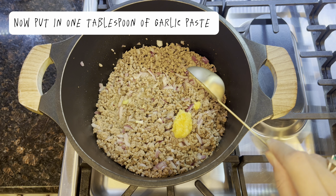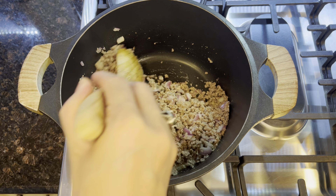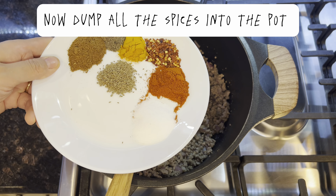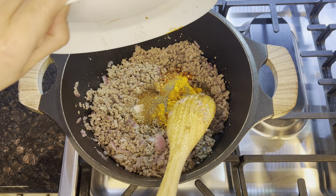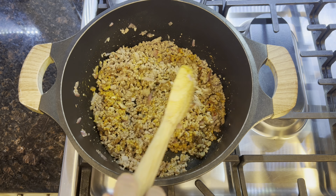In a pot, pour the cup of water. Pour the minced beef keema into the pot. Stir well until the water lessens — now the minced meat keema has absorbed most of the water.